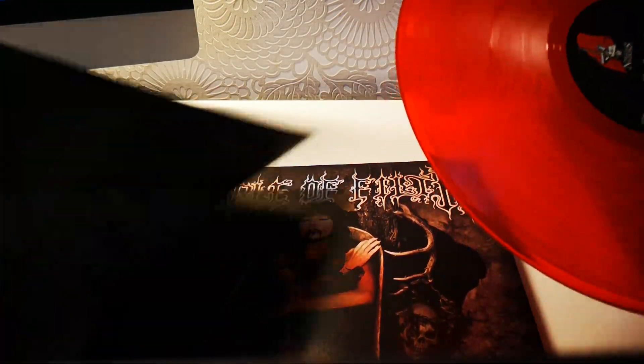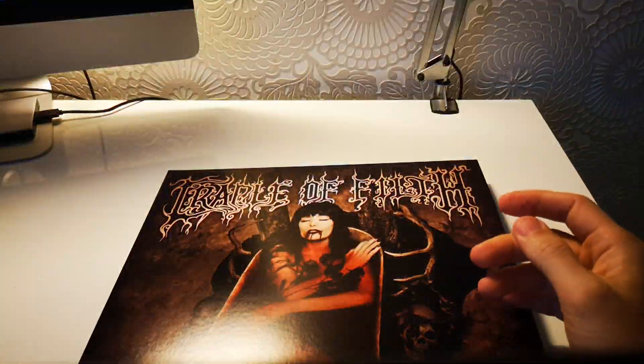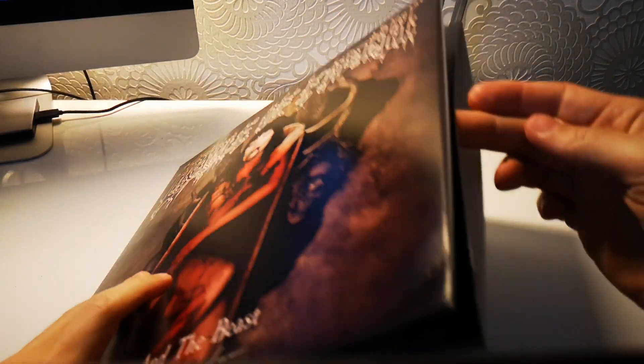Looking forward to giving this a spin. All Cradle of Filth classic albums are really good — whatever you consider them: black metal, not black metal, extreme metal, symphonic black metal. Whatever. They're really good albums.